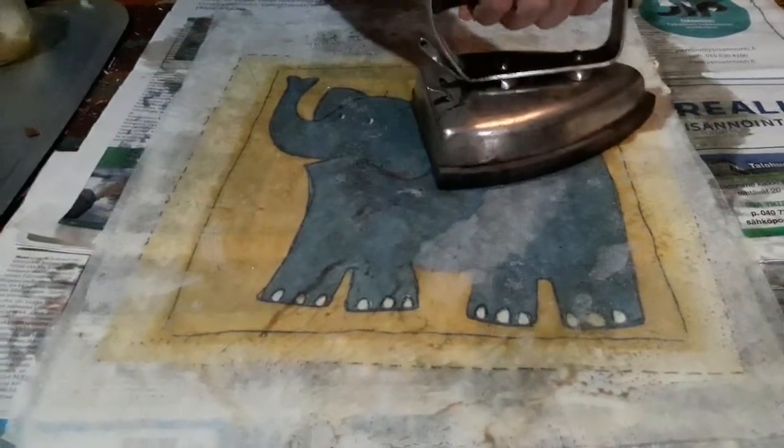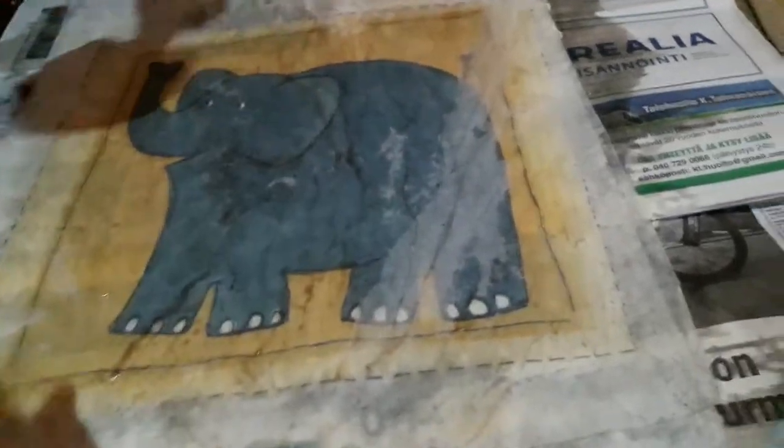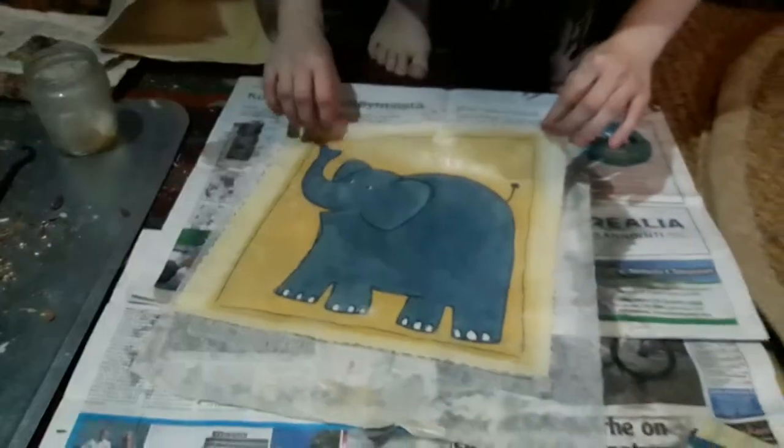Okay, so basically when you're done you have to be quick, otherwise you get a lot of wax. I think it's done. Put it on the paper. Then the wax can go out and separate the layers. And then you can pull this up and fan it out.